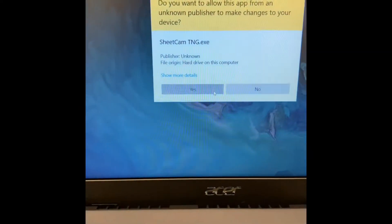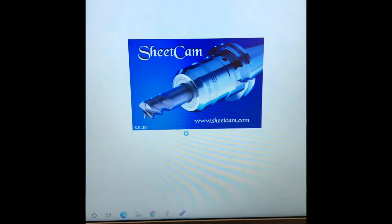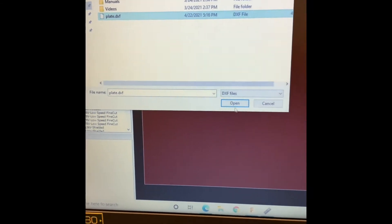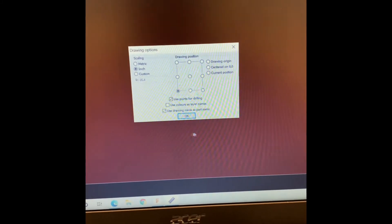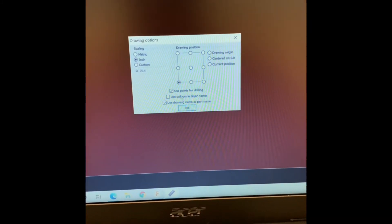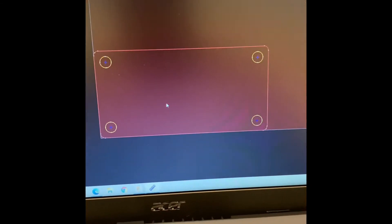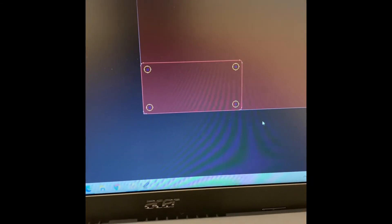Now I'm going to go into my SheetCam. Import drawing under File. Check that out — boom, see my plate? Four inches high, eight inches long.